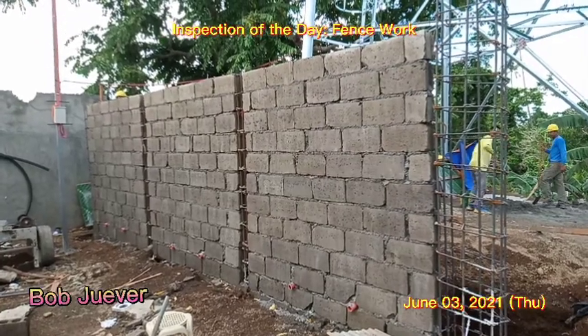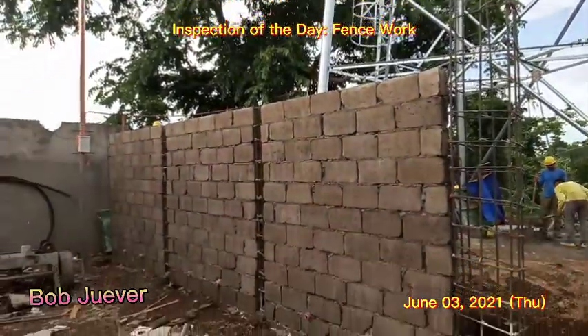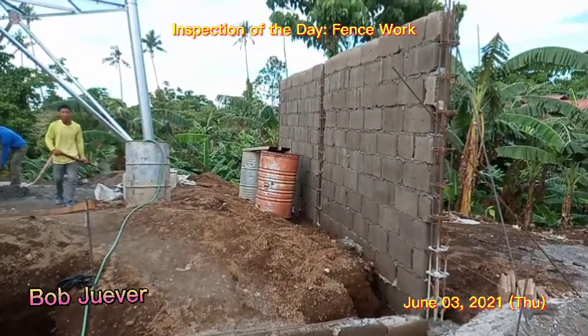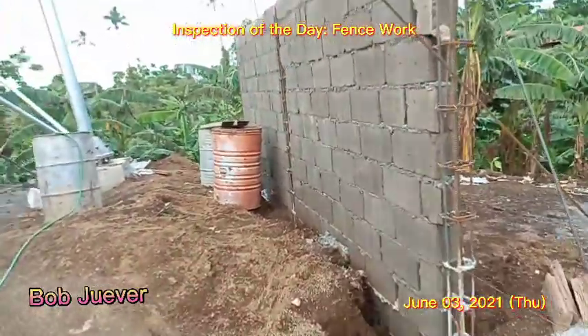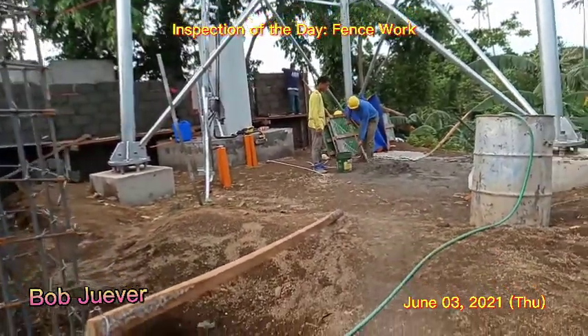Good afternoon, welcome to our channel. Bob Weber, they were inspecting the site. The activity is pens one — see, the pens is already at full height.